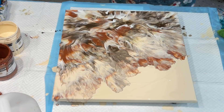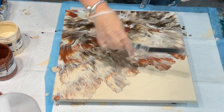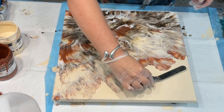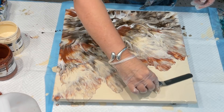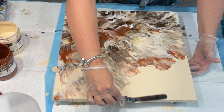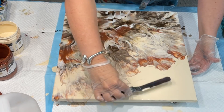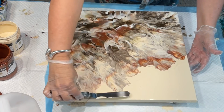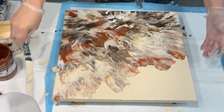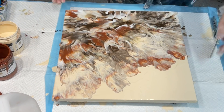Gorgeous! Oh my goodness, that's gorgeous. That is so gorgeous. Just going to flatten out. It looks really lumpy now, but it dries really nice and flat. I'll just go over my edges. That is stunning.